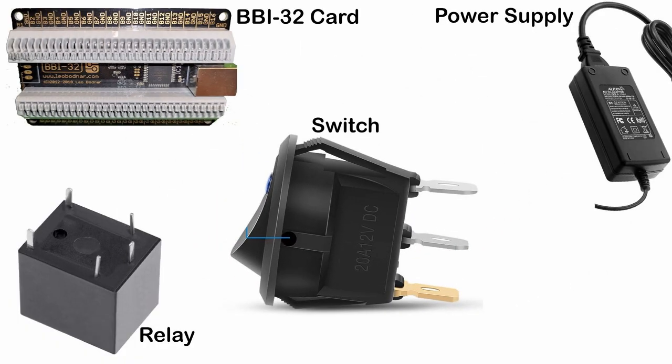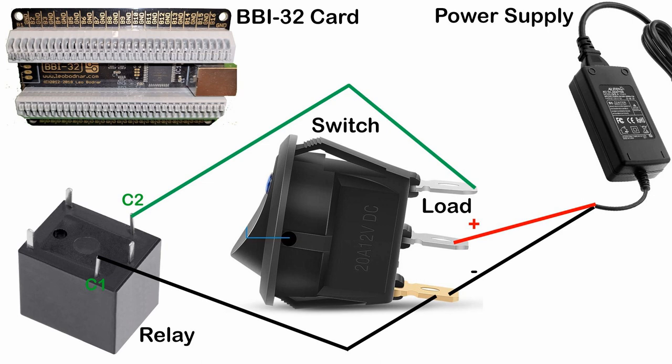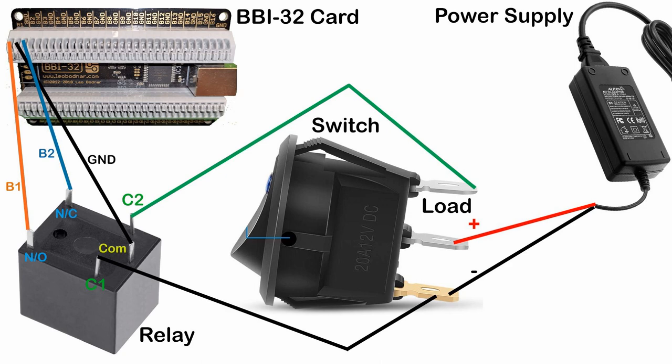The wiring is as follows. First, we connect the power supply to the negative and positive terminals on the switch. We then connect the C1 pin on the relay to the negative terminal on the switch and the C2 pin to the load terminal on the switch. The COM pin on the relay goes to the ground connection on the Leo Butner card. We then connect the Normally Open to B1 and Normally Closed to B2, or vice versa.